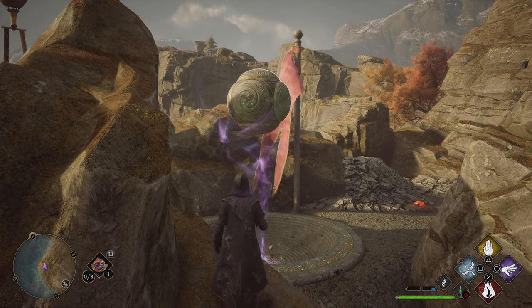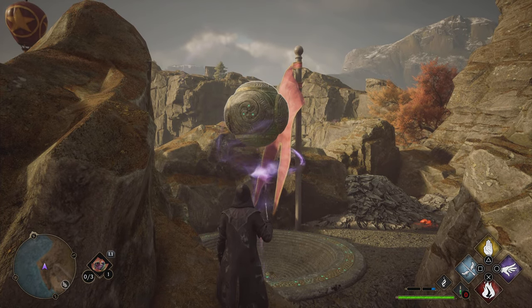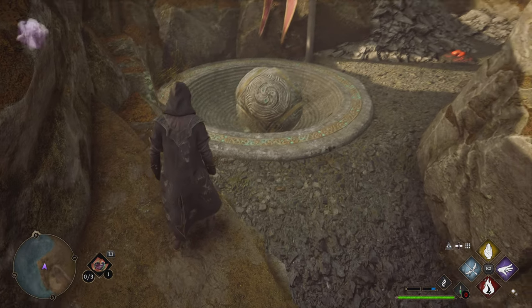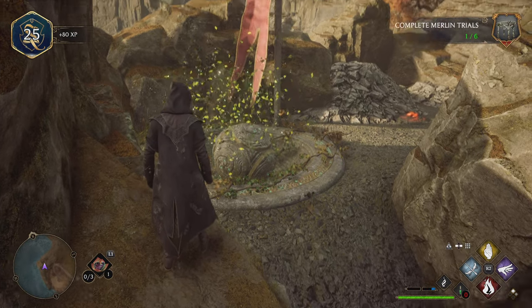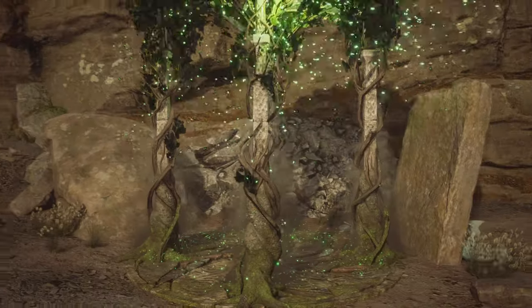Once we see that purple trail or marker right over the hole, we can just drop the ball in — and there you go! If you found the video helpful, please like and subscribe, and we'll see you in the next one.